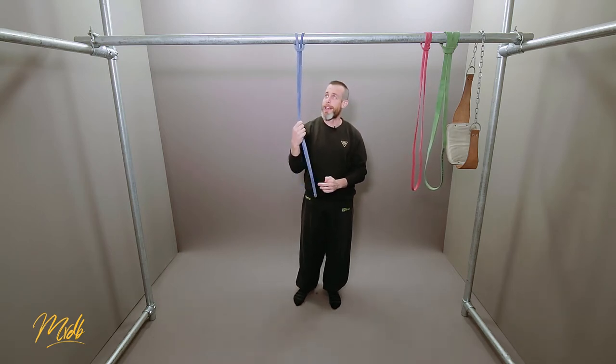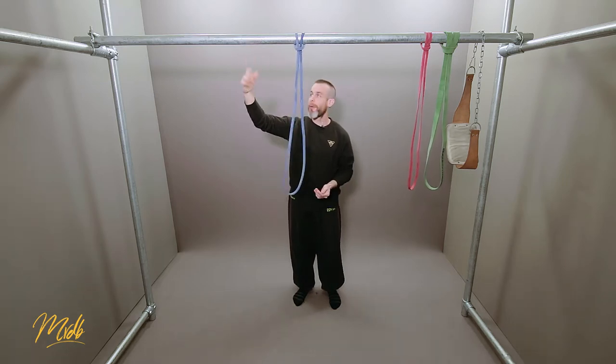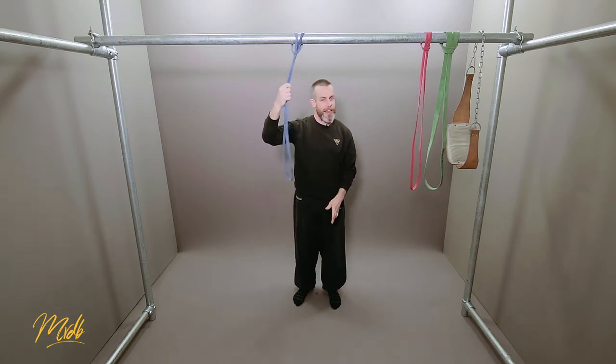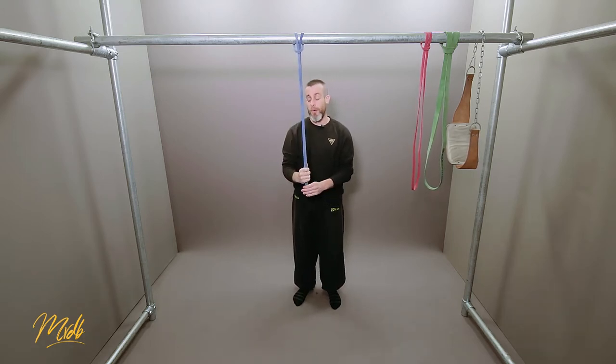One of the other obvious negatives is the fact that you need a band — you have to go out and buy these. Obviously you can't go outside straight away and expect bands to be hanging about, so it is a definite negative that you're going to have to invest in the bands a little bit. But they will definitely be a big help and a worthwhile investment.